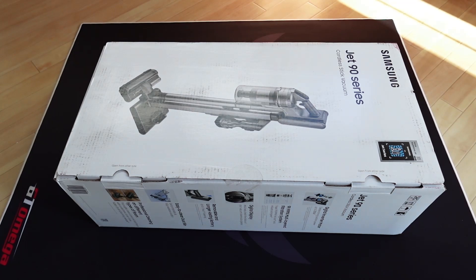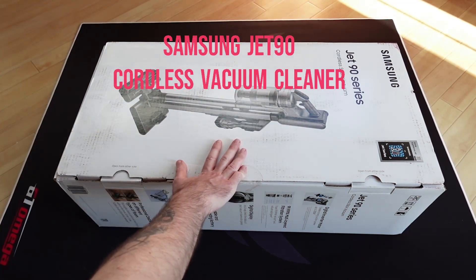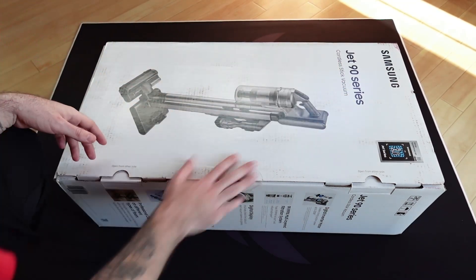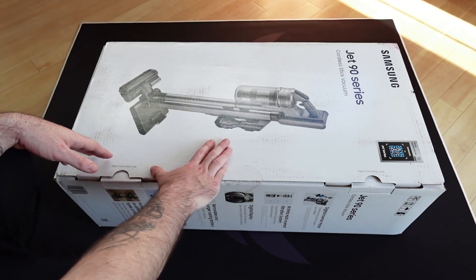Hello guys, what is going on? TechroomEK here. So for today's video we have a cordless vacuum cleaner from Samsung. This is the JET90 cordless stick vacuum. It's got some great features and I like the design a lot.